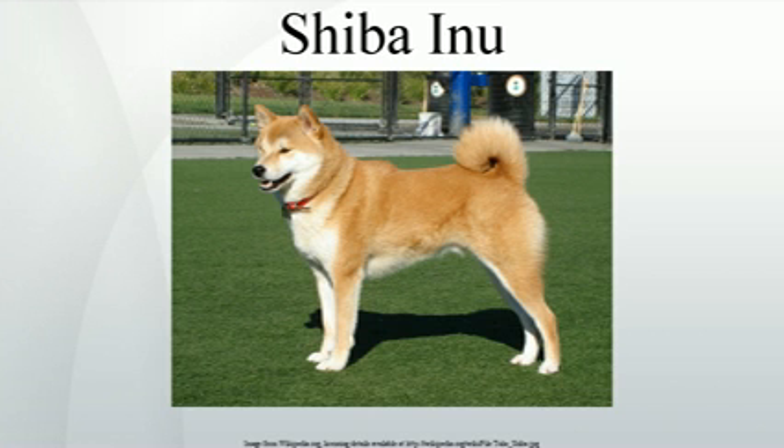However, in an old Nagano dialect, the word Shiba also had the meaning of small, thus this might be a reference to the dog's diminutive stature. Therefore, the Shiba Inu is sometimes translated as "little brushwood dog."